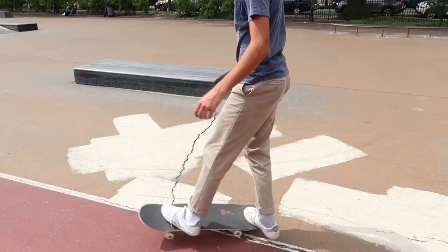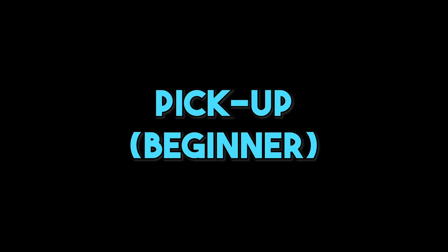I actually prefer to stop and pick up my board all in one. I put my foot on the nose, step my right foot off, then snap my board into my hands, and just keep walking.